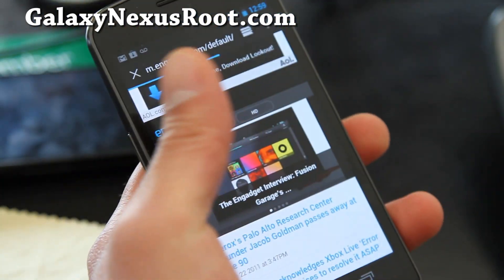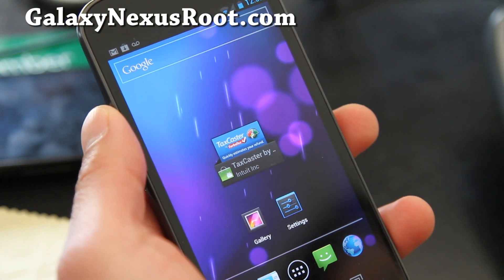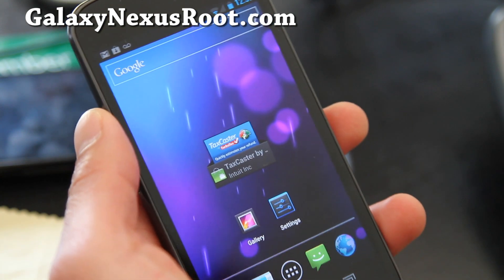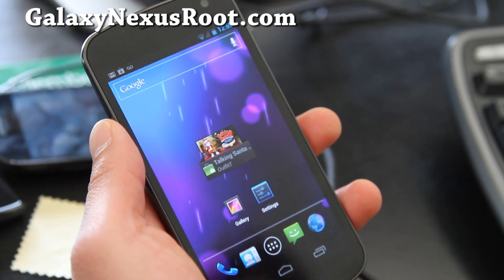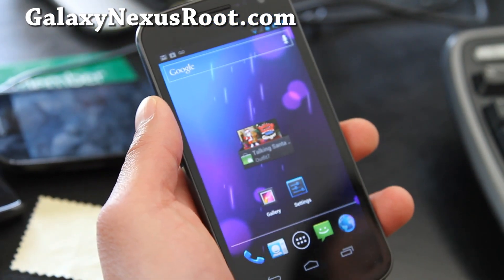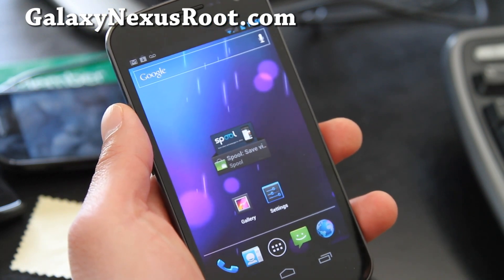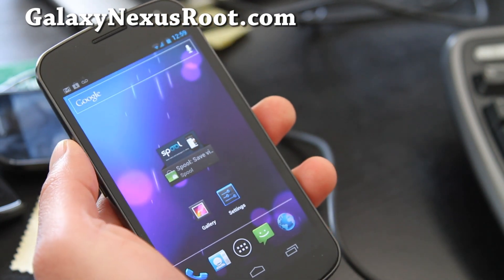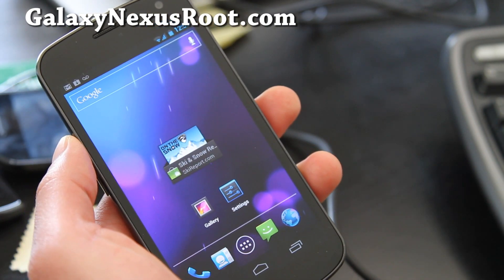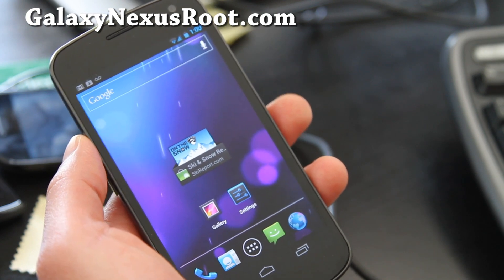Hi folks, this is Max from GalaxyNexusRoot.com. Today we're going to learn how to install a new ROM. My video tutorials are for people who have never dealt with phone hacking before, but it's easy if you follow all of my videos and instructions at GalaxyNexusRoot.com.